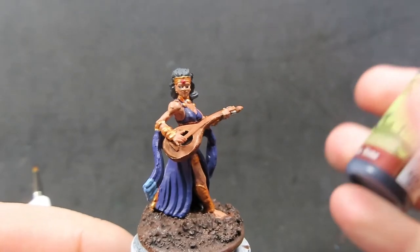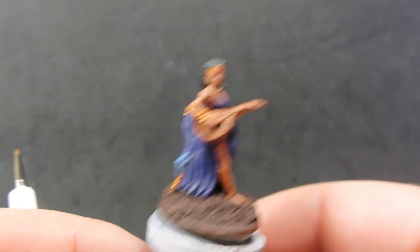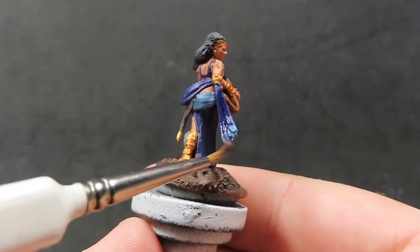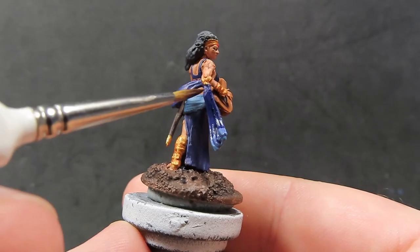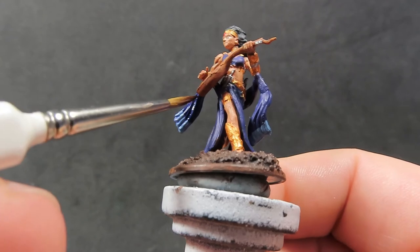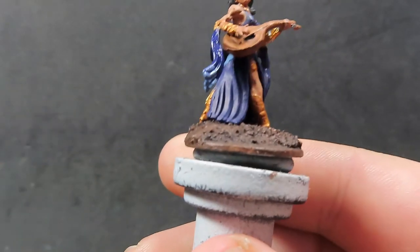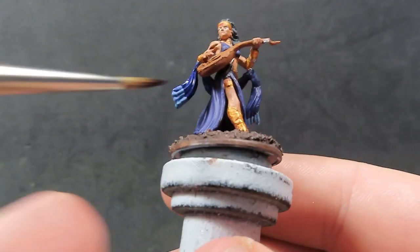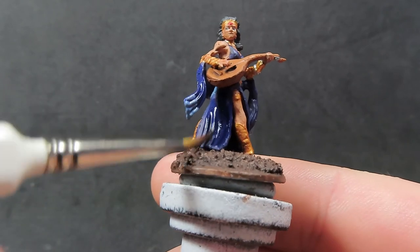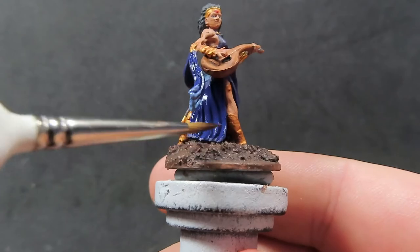Once that wash is dry, apply blue tone to her dress and all her clothing. Rather than a black or brown wash — which I'd usually use — a bard doesn't get dirty, so there's no need for those darker washes. The blue tone will enrich the royal purple and the light blue we've applied, giving them that little bit of extra punch.